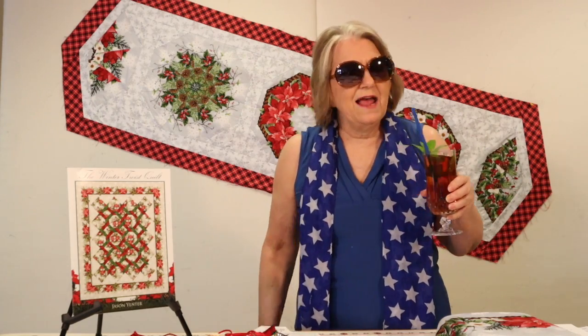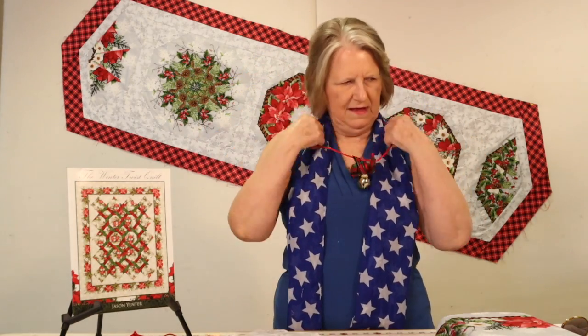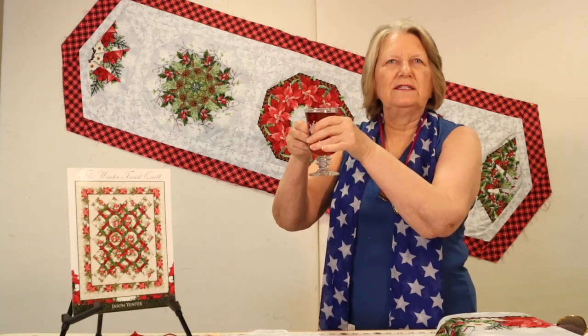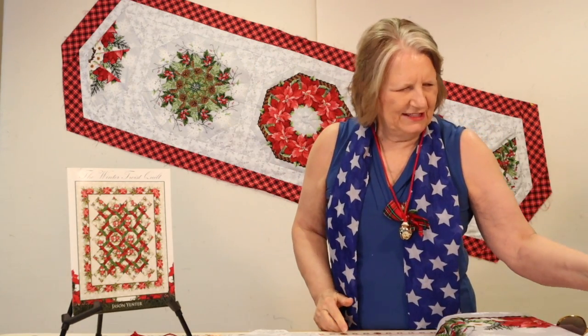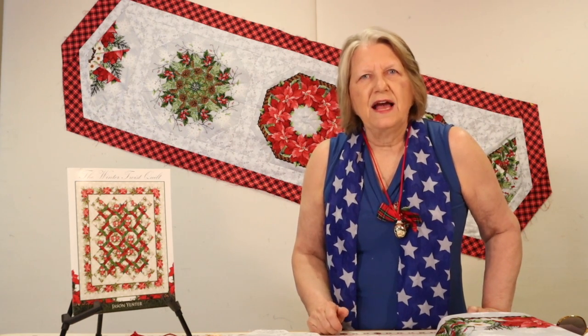Hi everybody! It's about a hundred degrees in the shade today, but guess what — I'm here to talk about Christmas. We have a lot of Christmas fabrics coming into the shop, and if you're like me, you're always looking for a great idea for a quick and easy project that you can use as a gift for someone or even just to brighten up your own home.